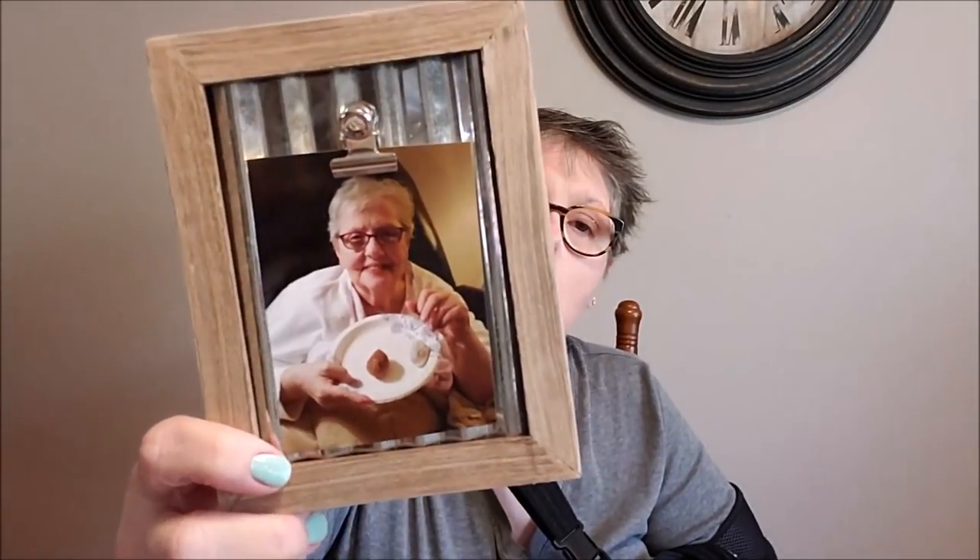I grabbed one of these frames. It is a tiny little frame — I think it was two by three. That's my mama and this is going to go on the mantle. It'll match my farmhouse decor. I thought about buying a bunch and making a display, but one is perfectly acceptable, so I grabbed that.